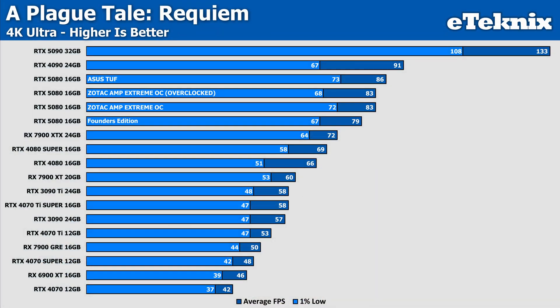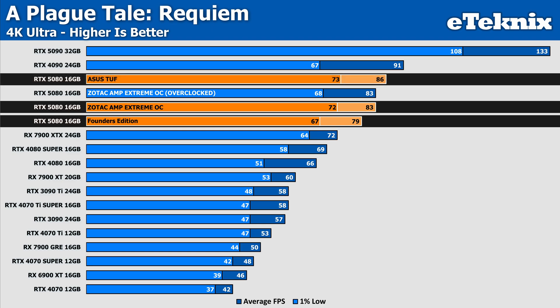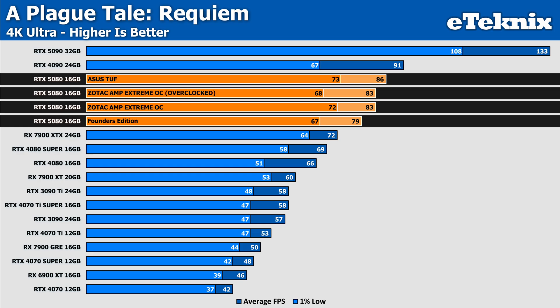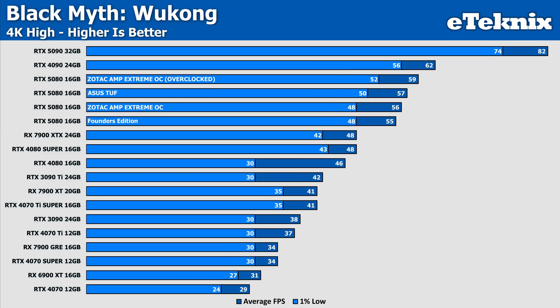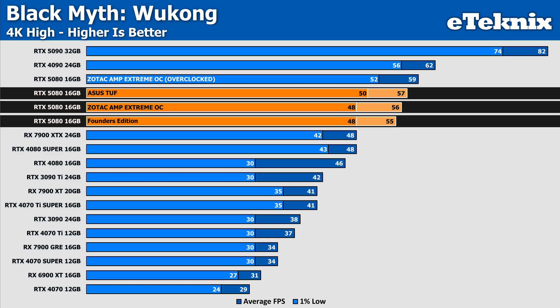Looking at gaming performance, starting with A Plague Tale, the Zotac does provide a boost over the Founders Edition — with 5% more frames on average and 7% more in the lows. This isn't quite enough to match the performance increase we saw from the ASUS TUF card though, as that sits 4% ahead of the Zotac in the averages, but only 1 FPS in the lows. Moving on to Black Myth Wukong, here we see the Zotac card only just ahead of the Founders Edition, with a single frame more in the averages and an identical low result, also falling just a single FPS behind the TUF in the averages but 2 FPS behind in the lows.